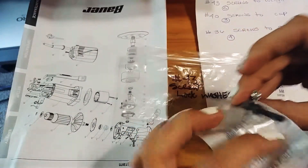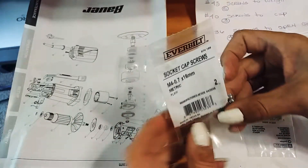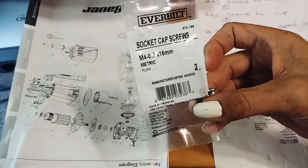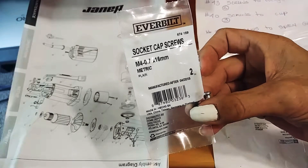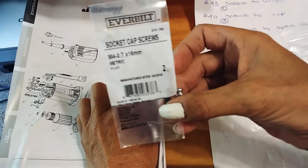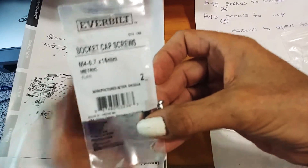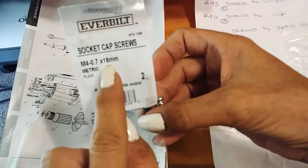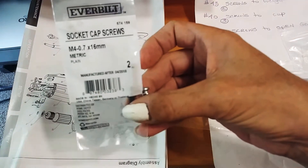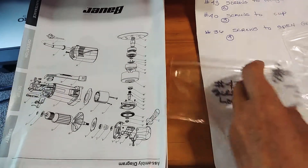This is the exact size except it has a hex head — that's the only difference. You want to put them in tight, but this is a heavy screw so it won't strip out. This one for the counterweight is a socket cap screw by Everbuilt, M4 dash 0.7 by 16 millimeter metric. You need two of those for the counterweight.